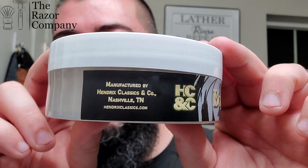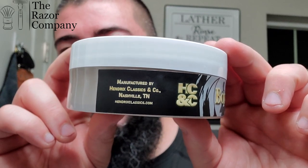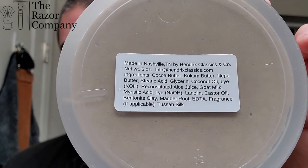You can see there it's a product of Tennessee. They have the Hendrix Classics & Co. website. We got some ingredients here on the bottom and it looks like the main ingredients he points out — he calls it his top shelf base, which is actually the name of the soap formulation. Cocoa Butter, Coke Gum Butter, and Elepe Butter — I'm not sure if I'm saying that third one right, but it looks like he's got some really good stuff in here.